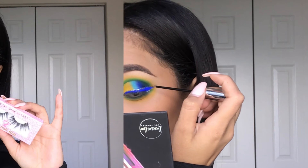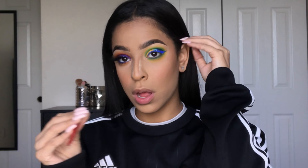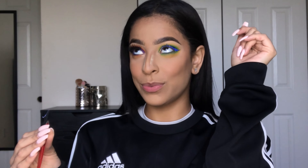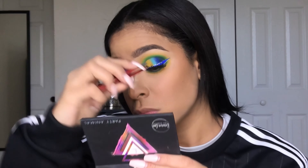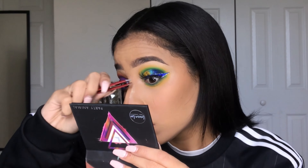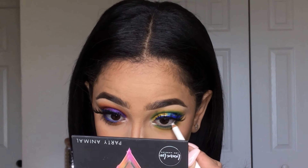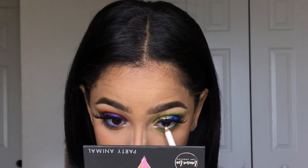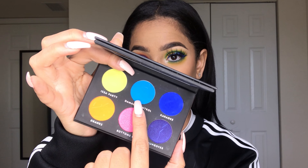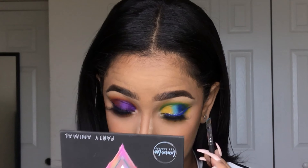The lashes I'm going to be wearing are from the Dollar Lash Club in the style Kylie. Using that same trick I showed you for the first look, I'm adding white eyeliner to my waterline, then dipping back into the Party Animal palette and picking up that blue shade called Damage Control, adding that on top of the white liner.